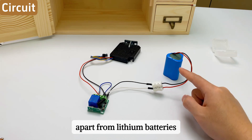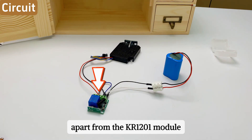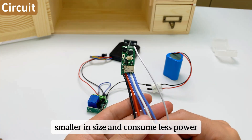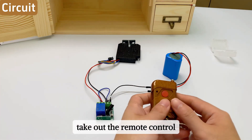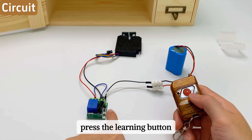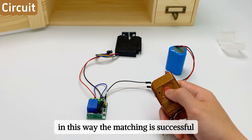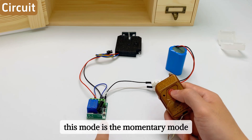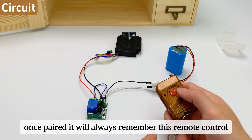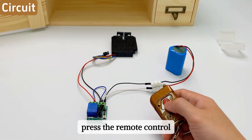Apart from lithium batteries, you can use a wired power supply. Apart from the KR1201 module, we also have modules that are smaller in size and consume less power. Connect the power supply and take out the remote control. First, pair the remote control with the module: press the learning button and the indicator light will light up, then press the remote control — the matching is successful. This mode is the momentary mode. Once paired, it will always remember this remote control, so you can use it directly after power off and restart.